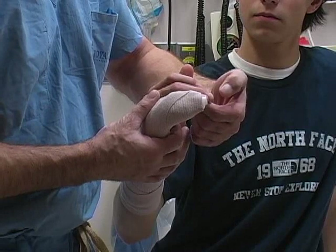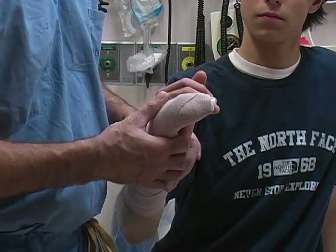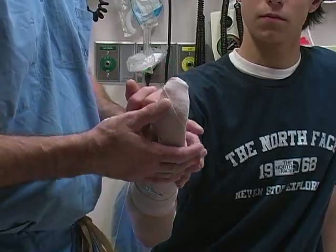Finally, repeat a detailed neurovascular examination of the hand once the splint has been applied. For more information, visit www.dipos.com.au.